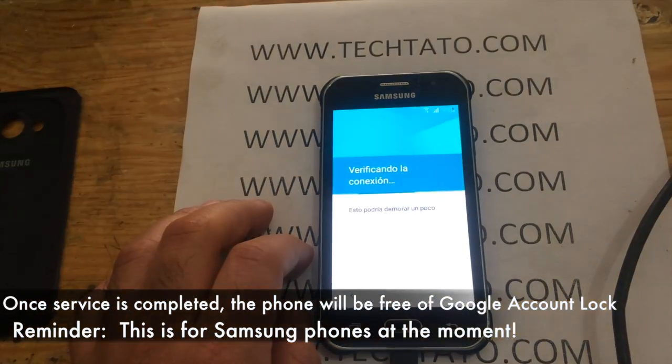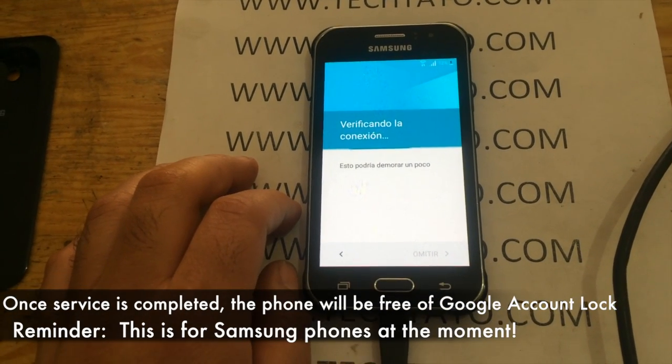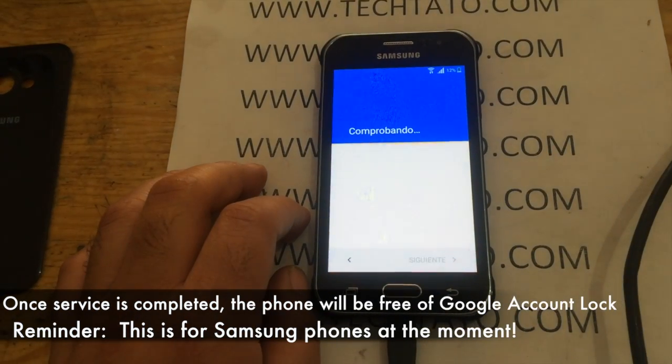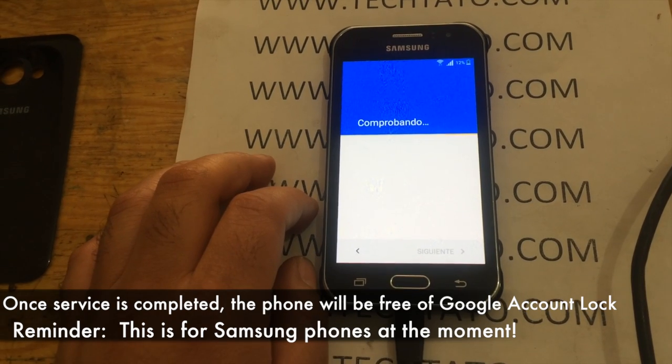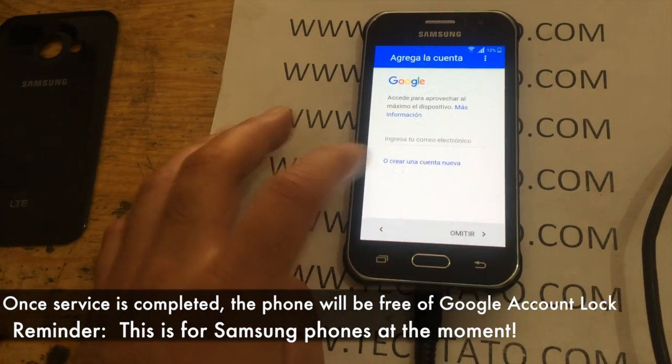As you can see here, this is what will appear when you're trying to activate your phone. Once you've applied the service and fulfilled it, you will access and process the activation of your device. As you can see here, this is one device that we were able to successfully remove the Google account.